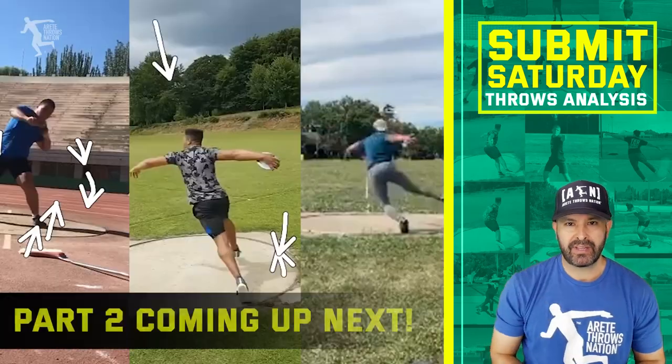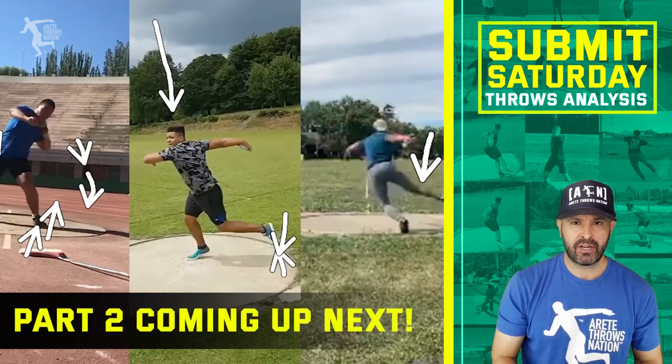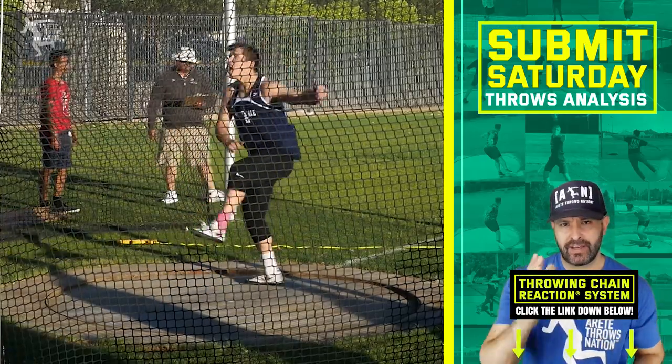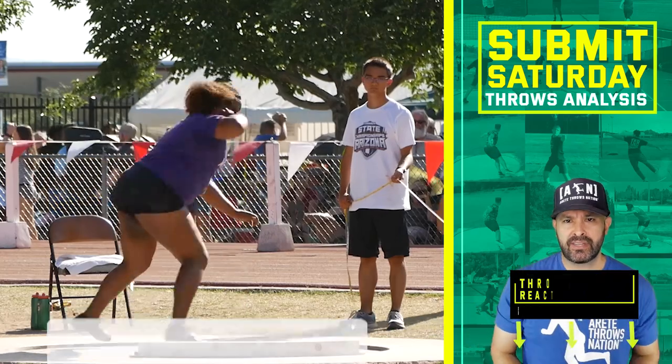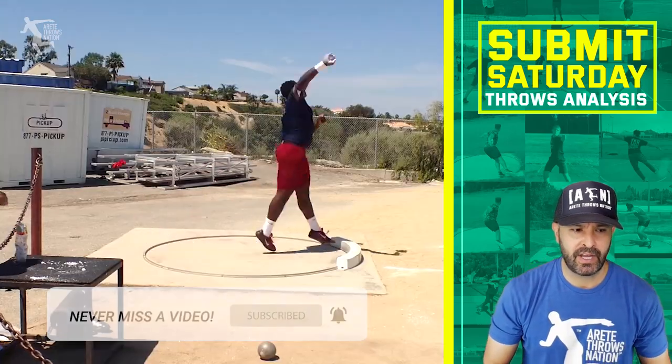If you guys would like more information, this is the off season and we're gearing up for 2020. If you'd like to know more about how to put together your programs, learn your technique, and all that, check out the Throwing Chain Reaction system — link is in the description. Be sure to hit that subscribe button, like, comment, share this. Thanks so much and we'll see you on the next video.